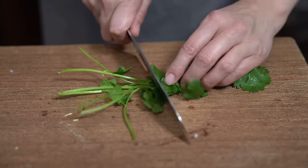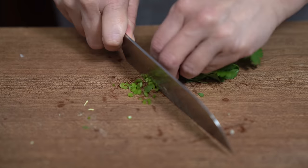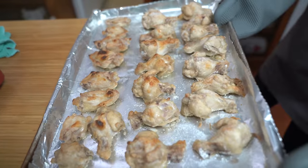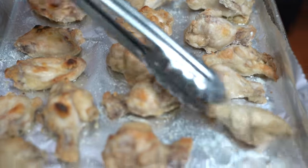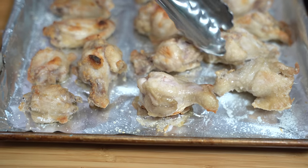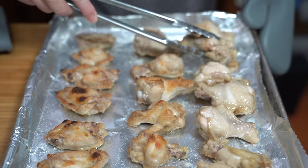I'm adding some cilantro as garnish at the end, but also to add some freshness. If you don't like cilantro, you can always use green onions, or omit it altogether. The wings are looking so crispy already. We're now going to flip them over — they're a little sticky. What I should have done was sprayed oil down on the pan first, which I forgot to do.